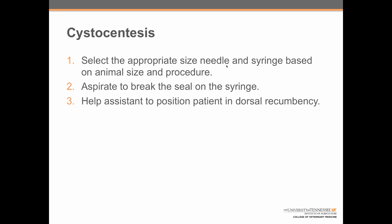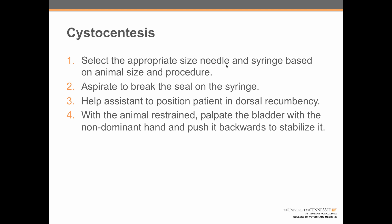Step three: help the assistant to position the patient in dorsal recumbency. Step four: with the animal restrained, palpate the bladder with the non-dominant hand and push it backwards to stabilize it.